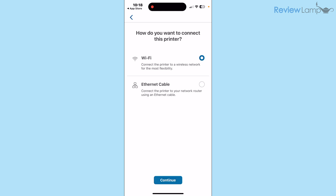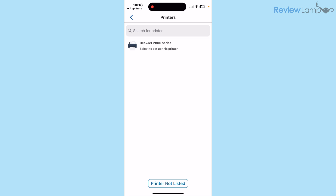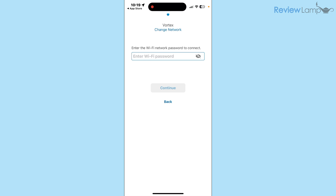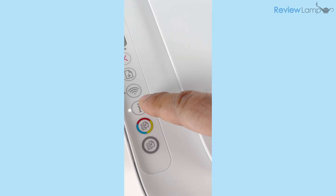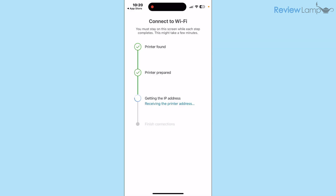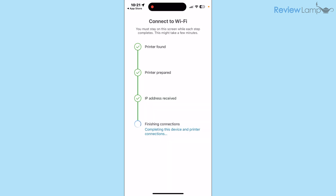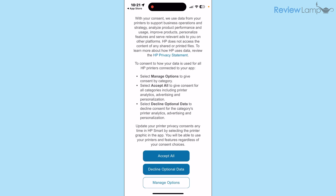Tap New Printer and wait for it to find your printer. When it asks how you'd like to connect, tap Wi-Fi, then Continue twice and Allow. The app finds the HP DeskJet 2800 series — tap on that, select your Wi-Fi network, enter your Wi-Fi password, and tap Continue. It then asks you to press the flashing information button on the printer; do that and the setup continues. A dialog asks HP Smart to join your home Wi-Fi network — tap Join. The app confirms the printer is now connected.